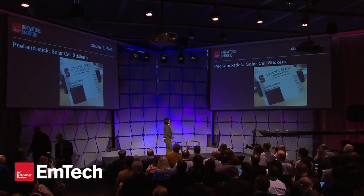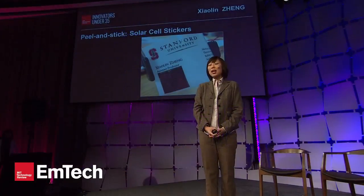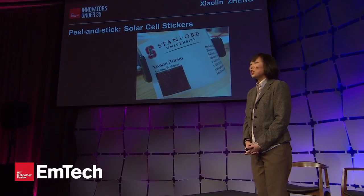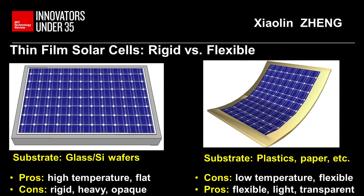Good morning. My innovation is a simple peel-and-stick method, and this method can make solar cell stickers that can be attached to virtually any substrate. Conventional thin-film solar cells are fabricated either on glass or silicon wafers, and they're rigid, heavy, and opaque. Imagine if we can fabricate solar cells on plastic or paper — that can significantly broaden the applications of solar cells.